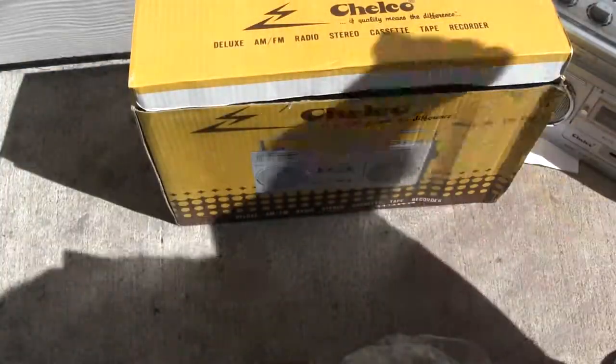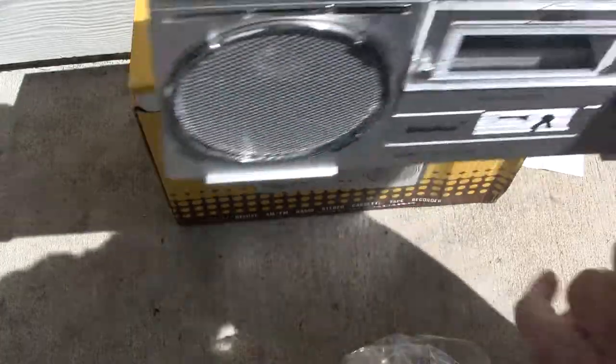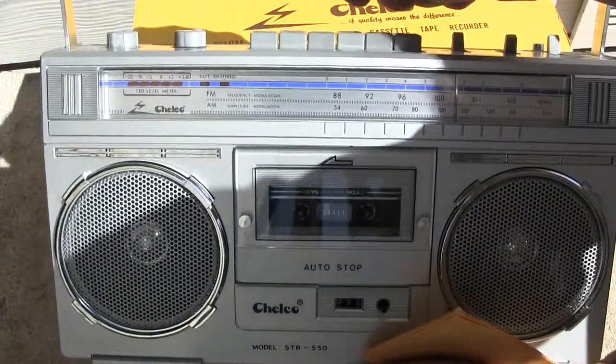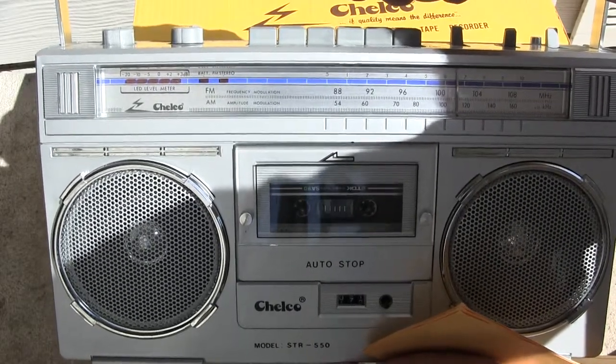Once again, hopefully you've enjoyed my unboxing of the Choco. Alright, good day, thanks, and hope you enjoy - goodbye!